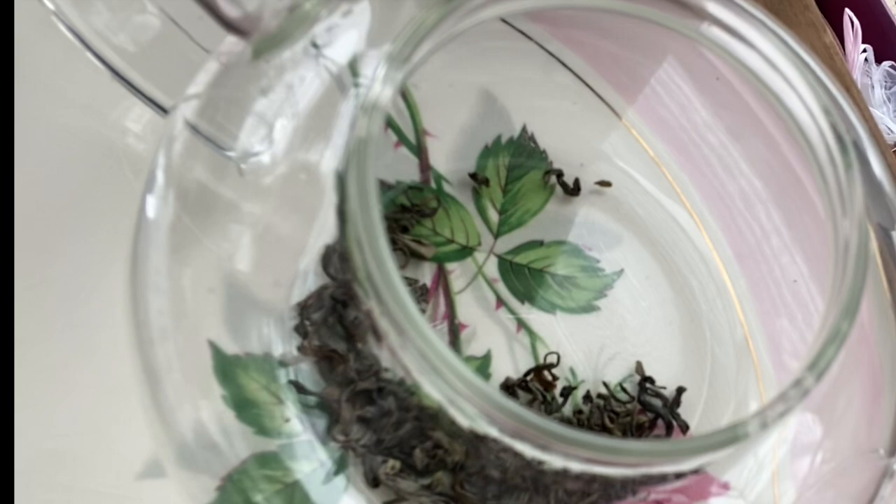Today I am going to brew up some of the green eyebrow from the Little Red Cup. I got this when I purchased the Countdown to Christmas from Tea Thoughts. I'm just going to add some water here, and we're going to let this steep for three minutes.